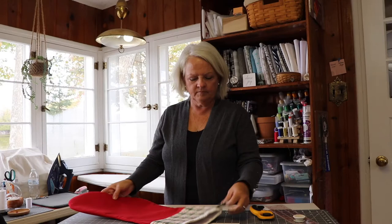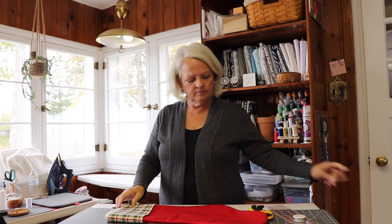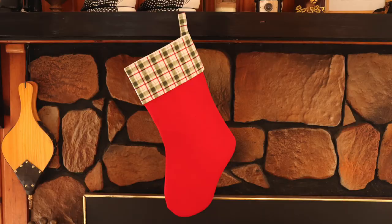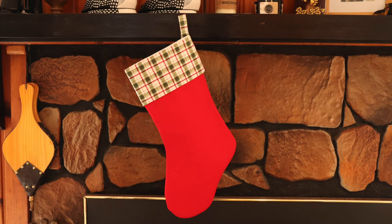And here's your finished Christmas stocking. As you can see, it's a nice size, all ready to be hung and filled with goodies. I hope you like this tutorial on how to sew a large Christmas stocking. Be sure to like the video, subscribe to my channel, and visit me over on the Birch Cottage blog for more ideas. Thank you.